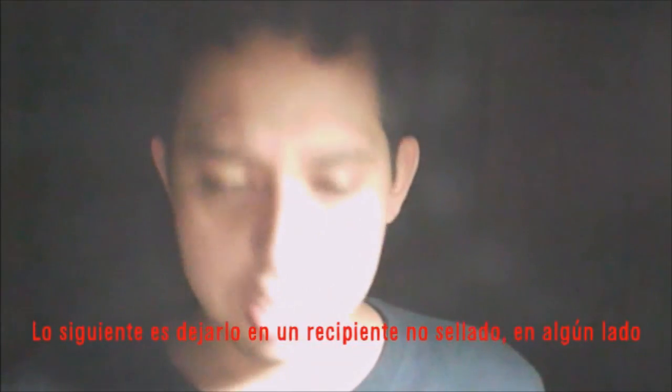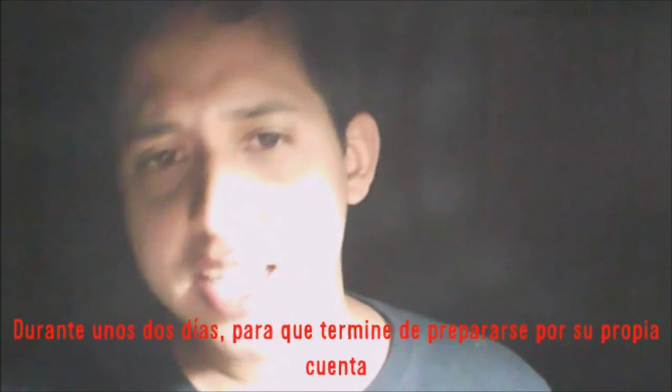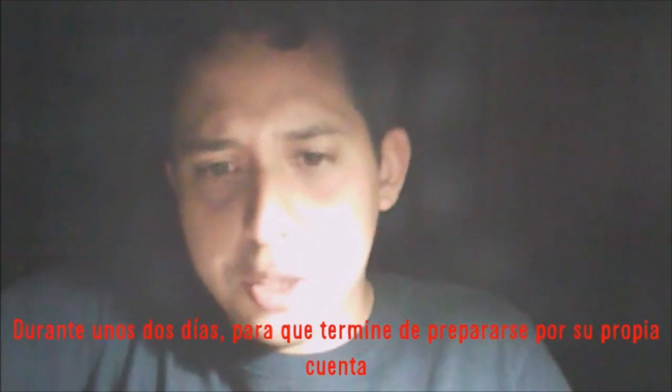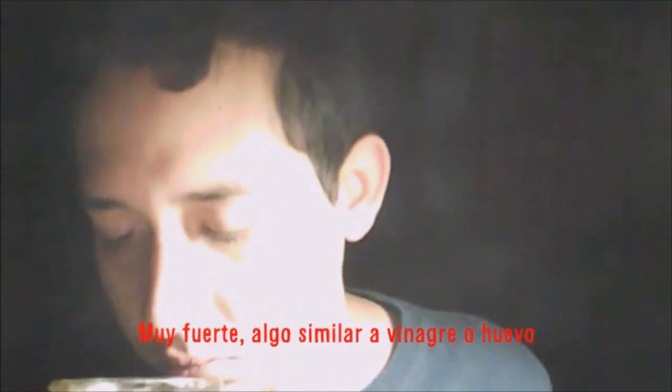You should then leave it in a non-sealed container for around two days or so, to let it continue preparing on its own. The final result should look like this.